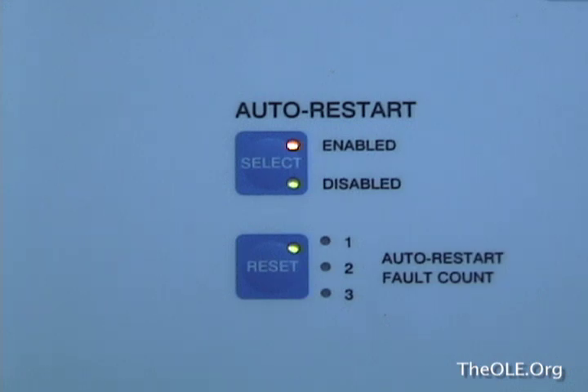Here you can see the auto restart in action. When the first fault occurs, the number one light comes on. Now the transmitter attempts to restart itself, but when the same fault is encountered, the second fault light comes on. The transmitter has tried to restart itself again, but encounters a fault again, and therefore all three attempts have failed. Now the system disables the auto restart function.